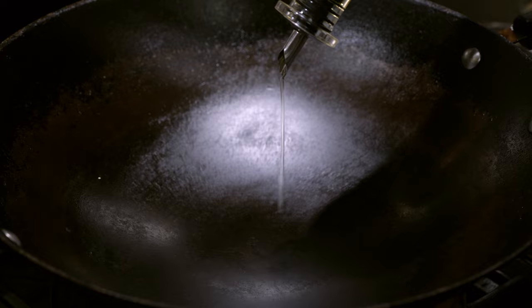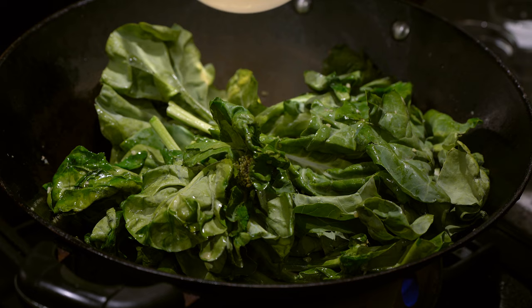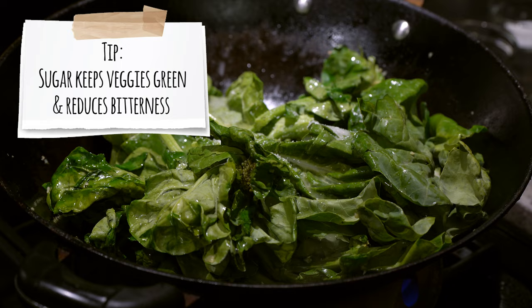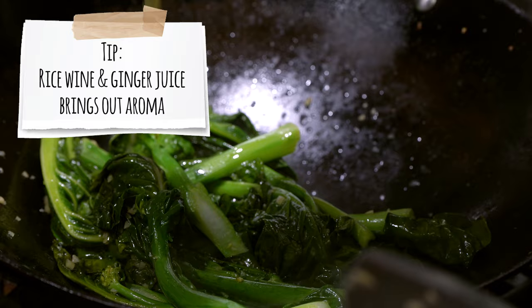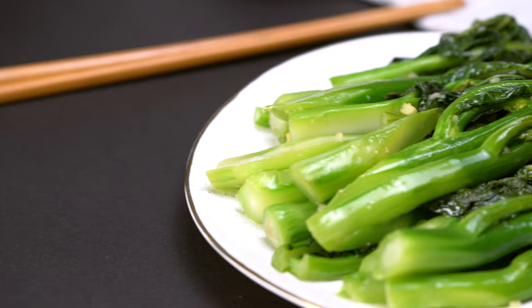Heat your wok to medium and add oil. Fry your minced ginger until fragrant, then add the gai lan and turn up the heat. Gai lan doesn't expel much water, so add some water or chicken stock for more flavor. Add a little salt to taste and some sugar — the sugar keeps the gai lan green and reduces bitterness. Cover with a lid for 1-2 minutes. When the vegetables are green, add rice wine at the edge of the wok and your ginger juice to increase aroma and freshness. Finish with a little cornstarch slurry for a glossy shine. You're done in under 5 minutes.